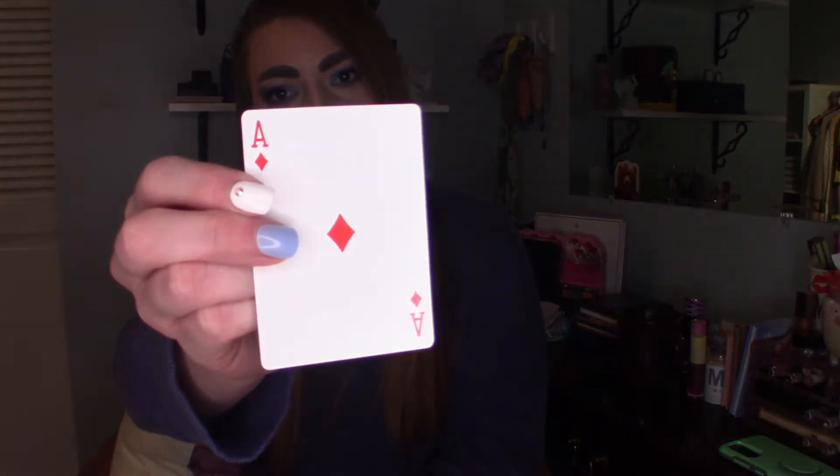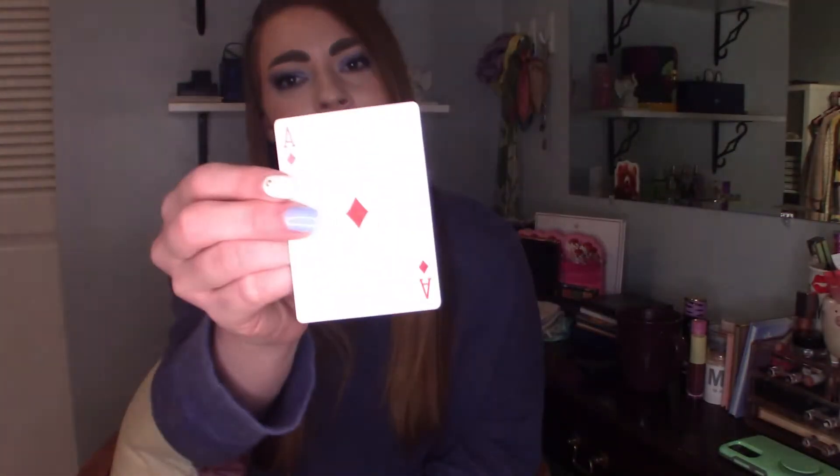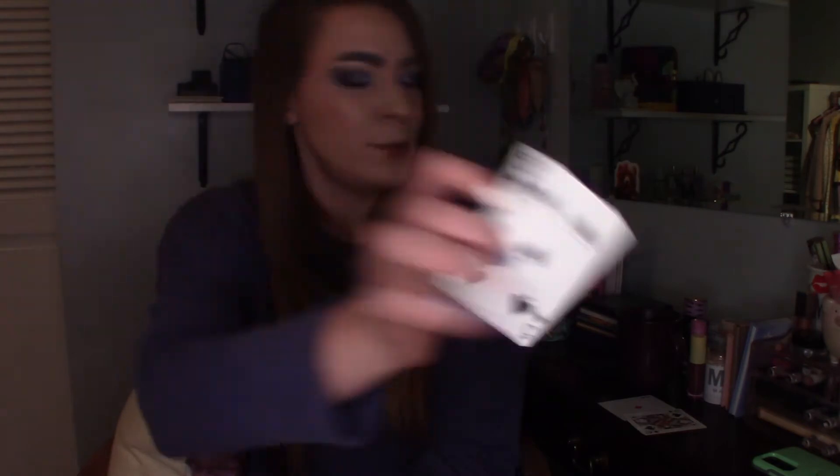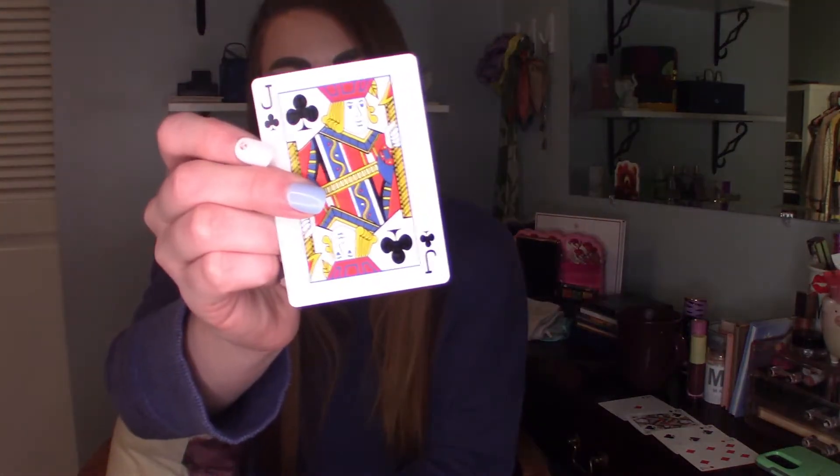So the first card is a diamond — it's the Ace of Diamonds. Then our next card is the Queen of Spades. Then we have the Five of Spades — that's three. Two more cards: this is the Seven of Diamonds, and then we have the Jack of Clubs. So that makes five cards.